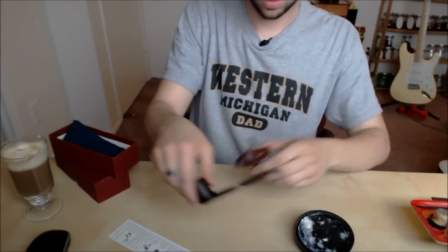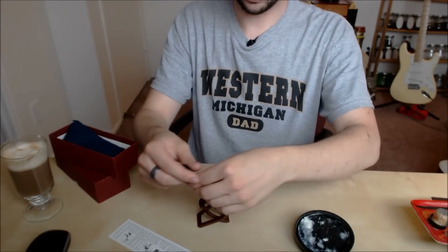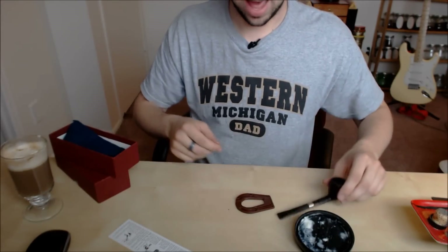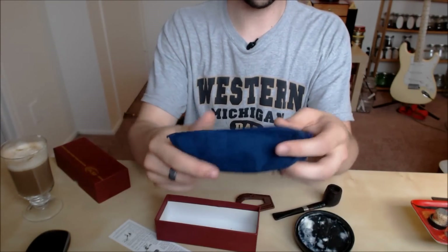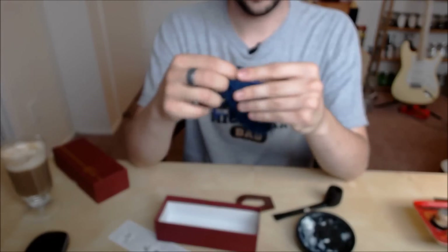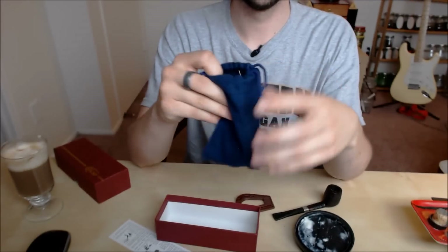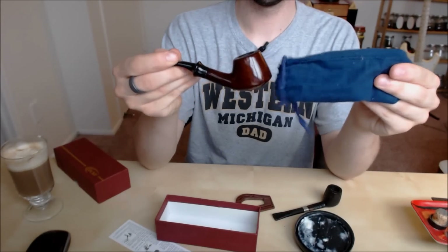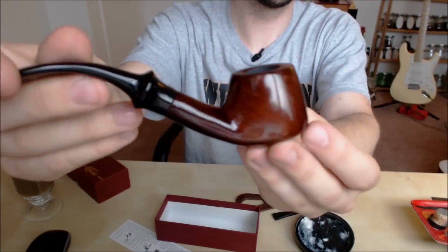I saw this cute little stand and I quite like these stands because they're super light, they fold up flat and they hold your pipe for you if your pipe can't stand on its own. So these are all things that I was thinking looked really great. Then I saw this little leather bag — I remember thinking it was a pretty decent looking bag. Let's just open it up. Ta-da. This is the worst pipe.